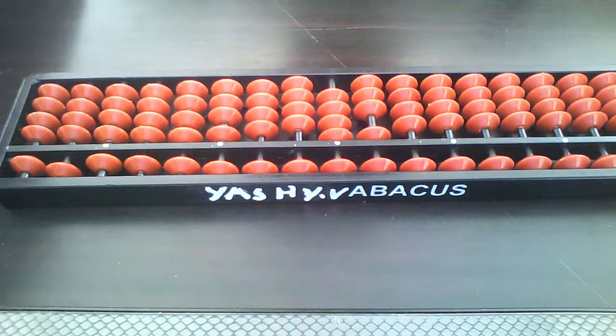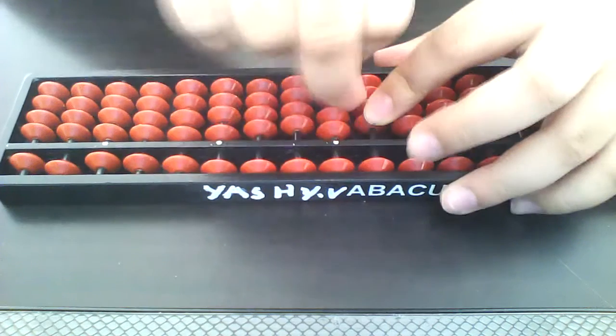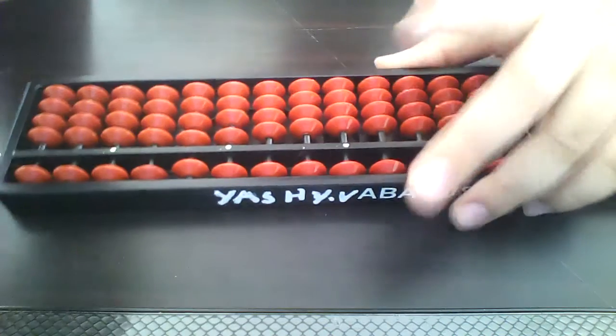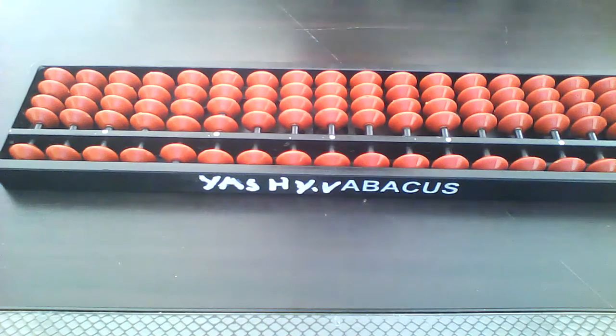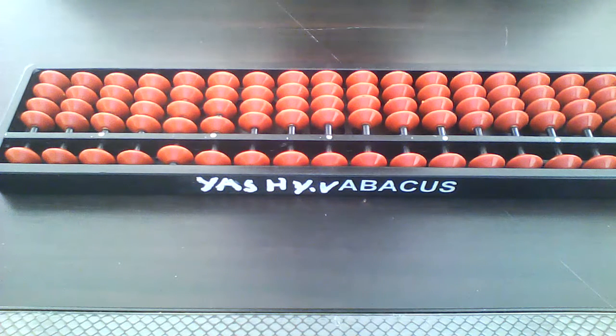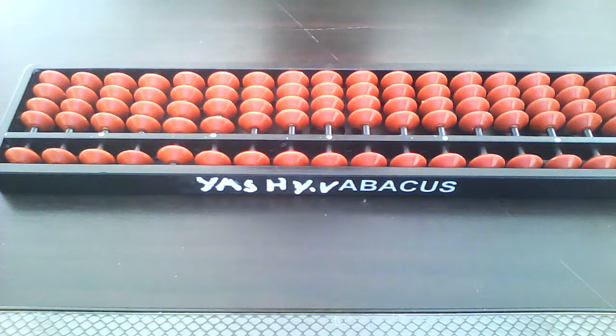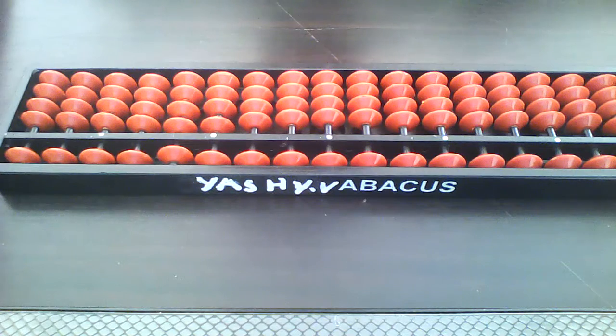The same formula in the opposite way: minus 12 plus 5 is just 7. This is the third formula. You should use this formula for doing abacus — without doing them you can't do abacus, it's hard.